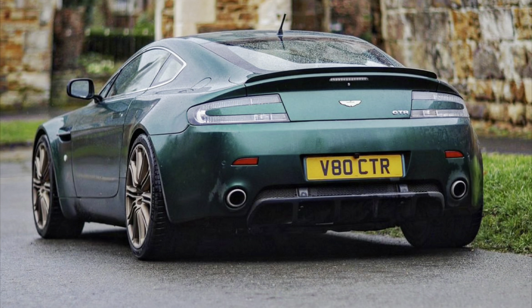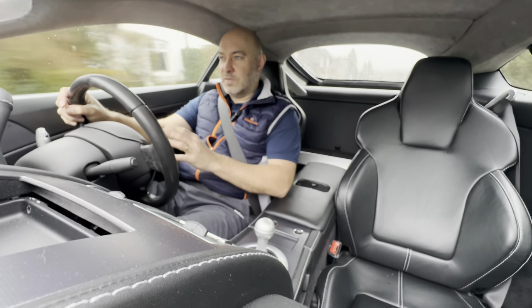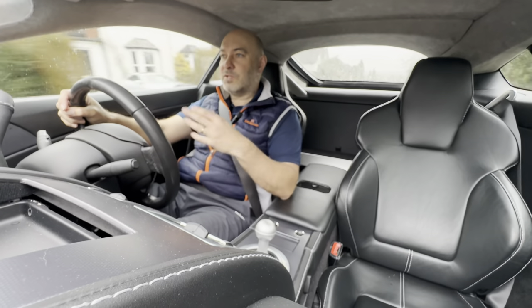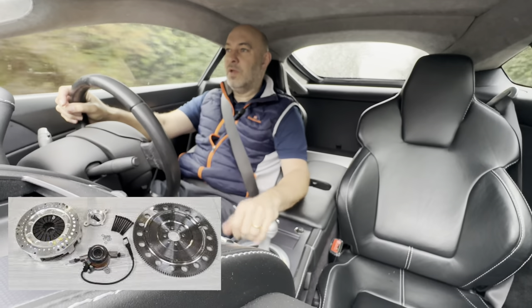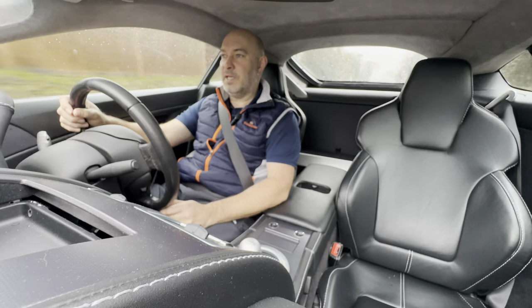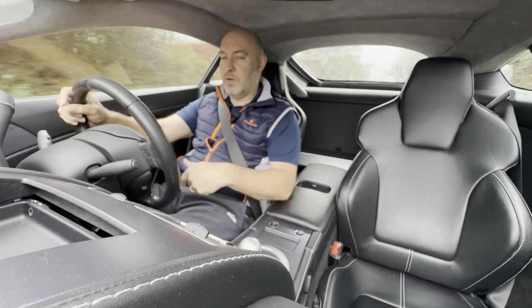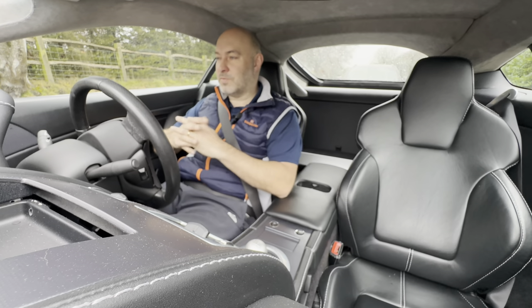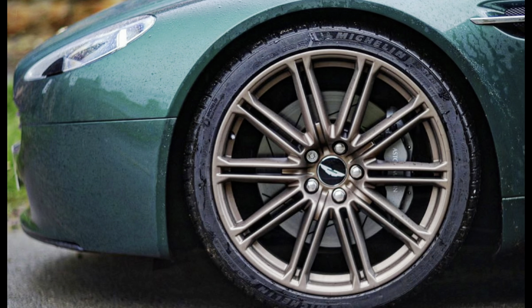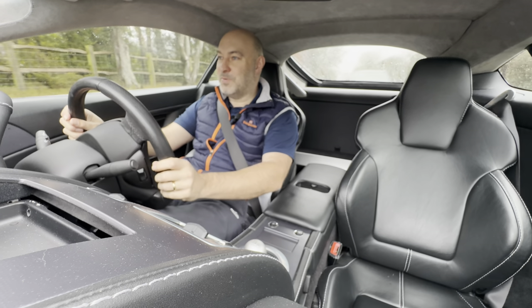I'm in the twin plate clutch which is around a three and a half thousand pound option. You can either buy them from Aston Martin or third party suppliers. When I got into this project, everyone was going twin plate clutch, or some people were saying stick with the original. I've got both cars here now - fortunately Paul, the owner of this car, has given it back to me to do a bit of filming. It's a lovely car, this green and bronze.